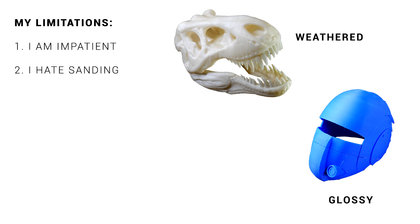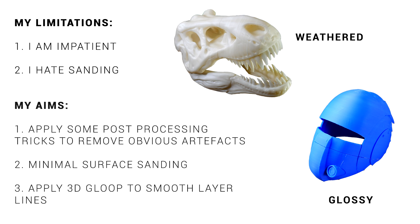I'm going to start by explaining my limitations. I'll happily pour hours into designing something on CAD, but when it comes to sanding, my patience runs out really fast. My aim for the T-Rex skull is to weather it as if it was just dug up from the ground, whereas for the helmet I want it to be as glossy, smooth and perfect as possible. I'm aiming to apply some well-known tricks to remove obvious artefacts, minimal surface sanding, and then hoping to apply the 3D Gloop to smooth the surface and melt away the layer lines.